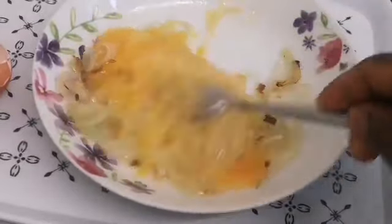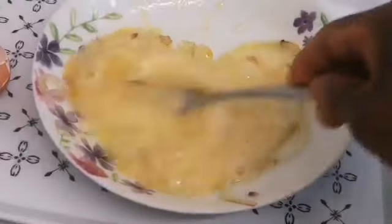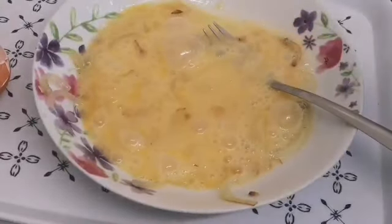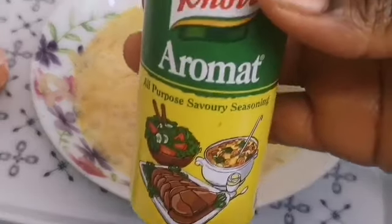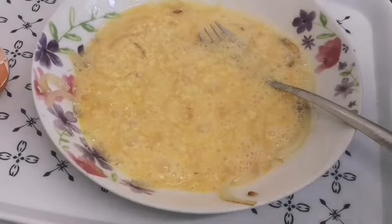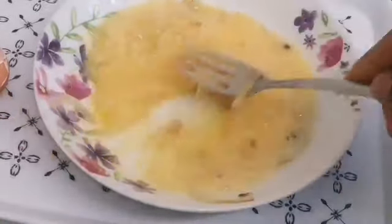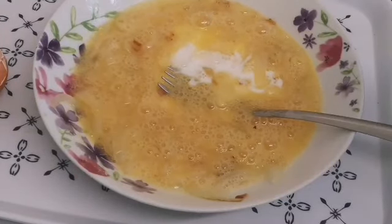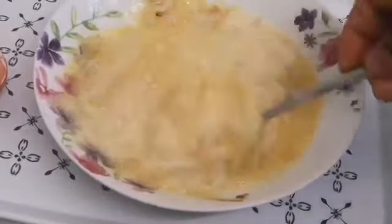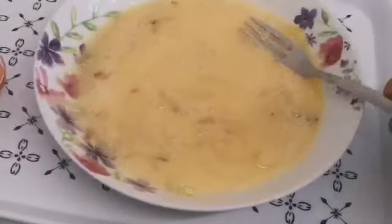I'm just whisking it all together. So now I'm going to add Aromat — but if you don't have Aromat you can use salt to taste, or any other seasoning powder that you use for your cooking, just to give it that sweet flavor. Then I'm going to add milk. I use semi-skimmed milk, but any milk you have will work. Just mix it all together.